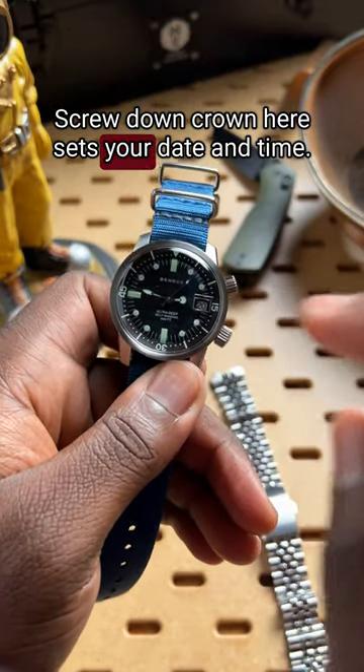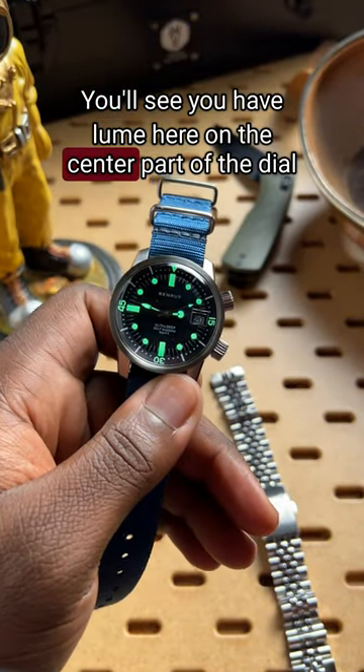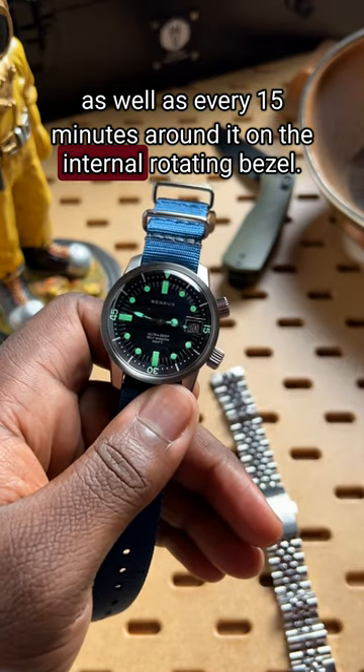The screw-down crown here sets your date and time. You'll see you have loom on the center part of the dial, as well as every 15 minutes around it on the internal rotating bezel.